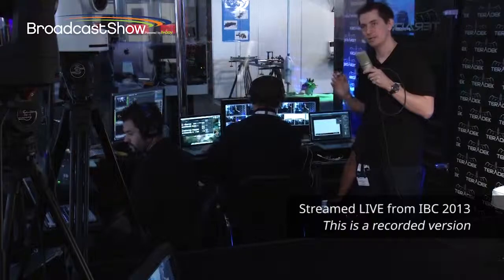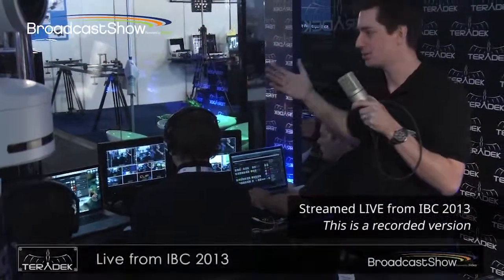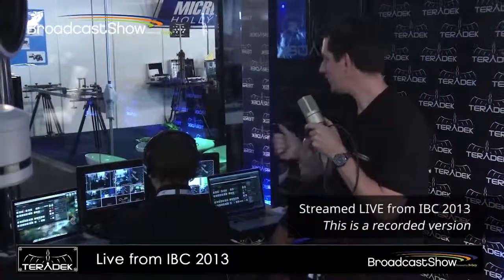Switching-wise, what we're doing is we're using a Blackmagic ATEM 2ME, all being switched. The beauty of the Blackmagic kit is that you don't have to have a big panel in order to switch it. So we've got the 2ME being controlled on this Mac laptop here. In a small environment like this, you've still got 2ME switching from a laptop. Pete's doing that as well — he is a true multitasker.